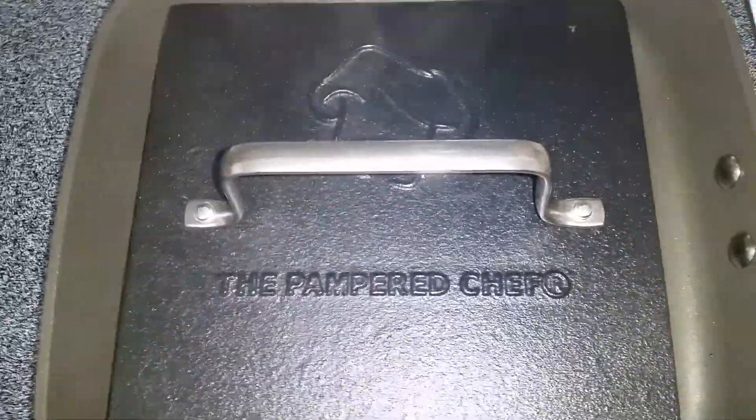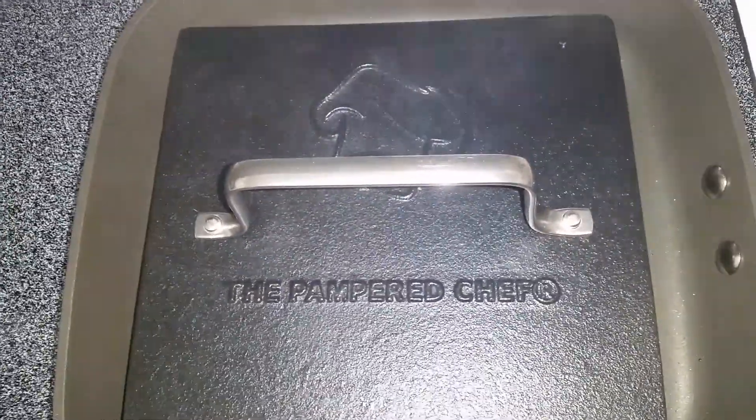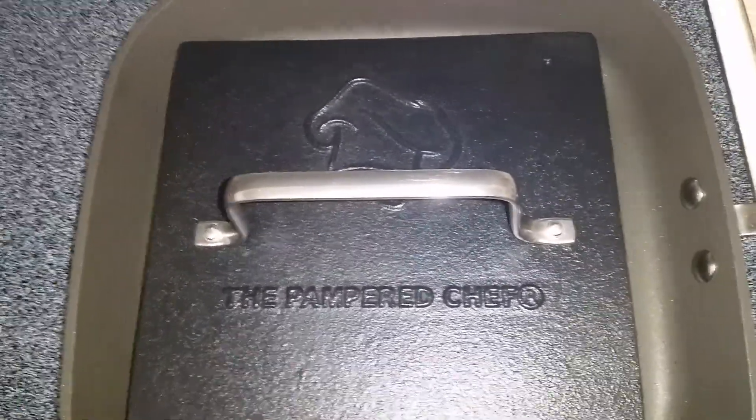We'll put the press on again and then you get the grill marks on the other side of the meat too. I'll post a picture when it's all done so you don't have to just sit here and watch it grill. Thanks for watching, have a great night!